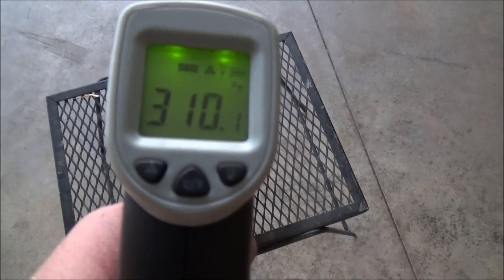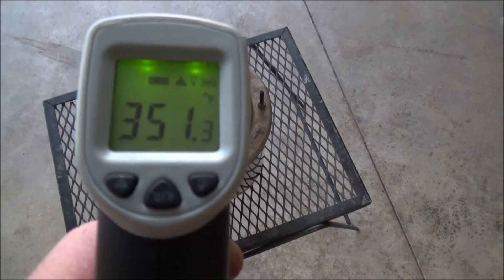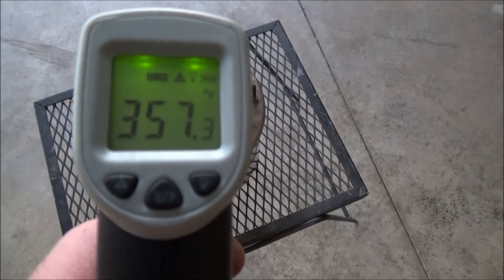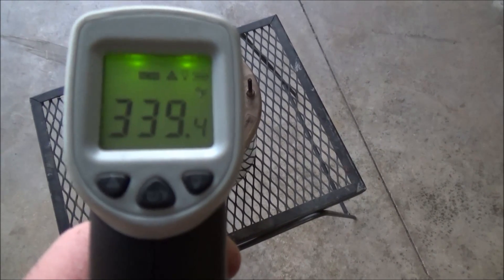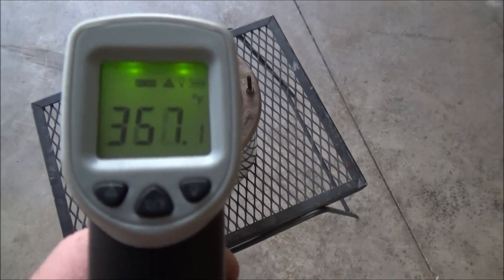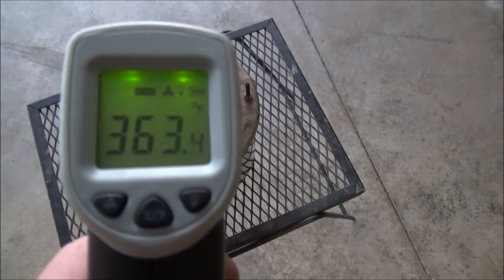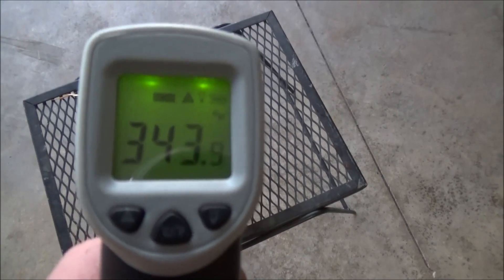It's been about an hour since the fire went out and the smoke has died down pretty much. Last time there was no smoke — this time there was a little. Last time it was a little more wind so maybe it was getting a little more oxygen. We're getting about 340 to 350 degrees still. If you go to video one you can see the hole pattern — you can change the hole patterns to experiment and get maybe a little better burn. Go to video one if you want to build it — it works really well.